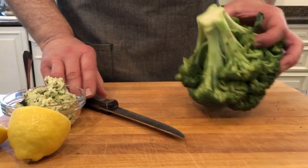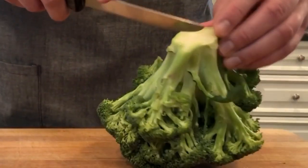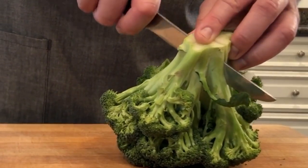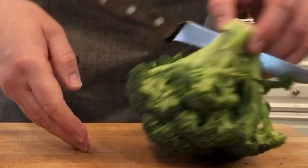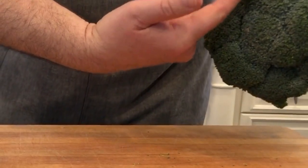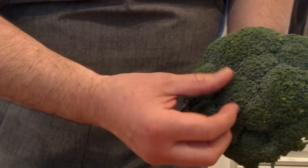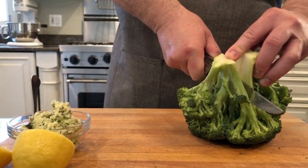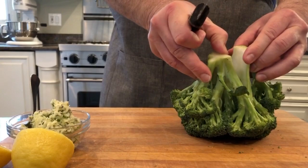We're going to start by cutting the head of broccoli into some manageable pieces. Starting with a very sharp knife, cut directly into the center — but don't cut all the way through, because you'll break a lot of these little delicate pieces on top. Just cut about halfway and then let the knife do the work and pull it apart.